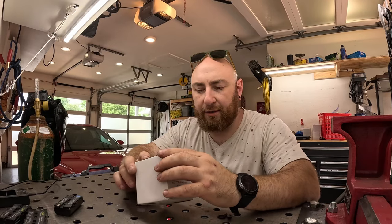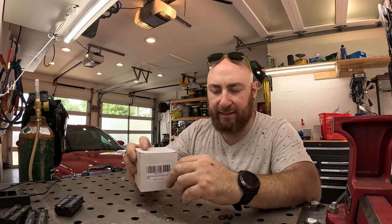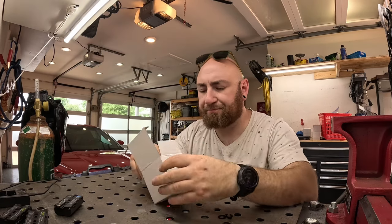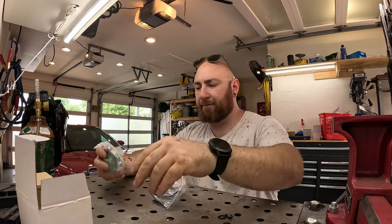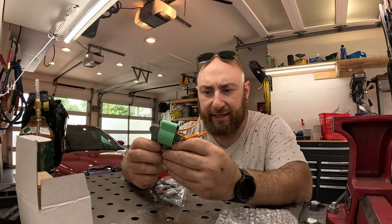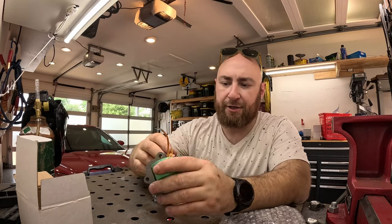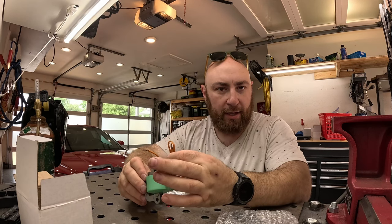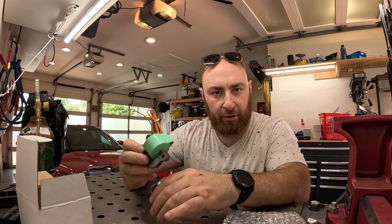Our next step is to replace the coils. I'll put a link to these down below — I just got these off Amazon, I think they're something like 15 bucks a piece. These are very similar to the coils that are on the motor. You have this large ground fixture, your coil right here, and a positive and a negative on the coil, and these will correlate to those distribution blocks on the motor.